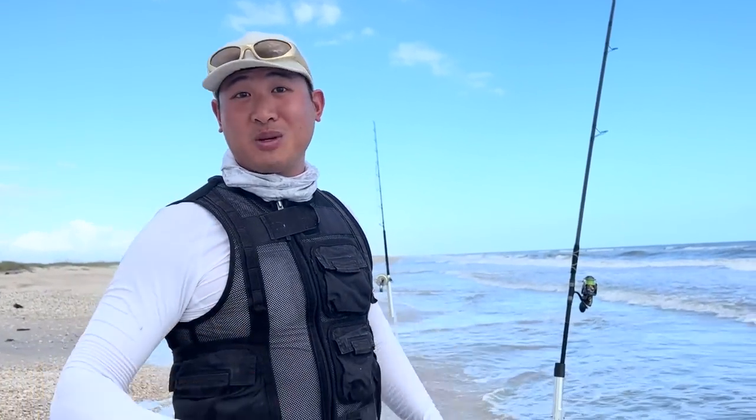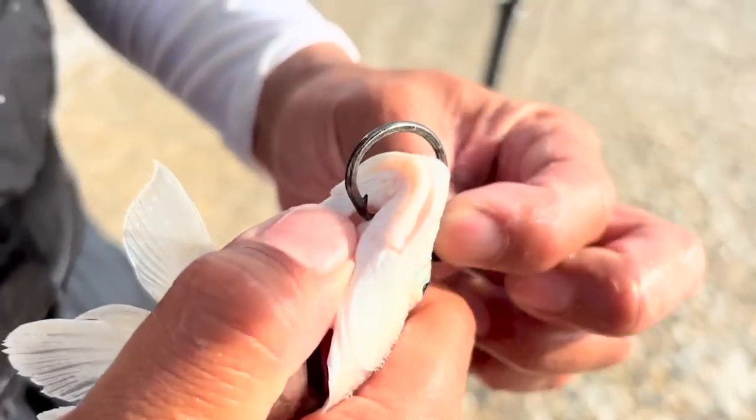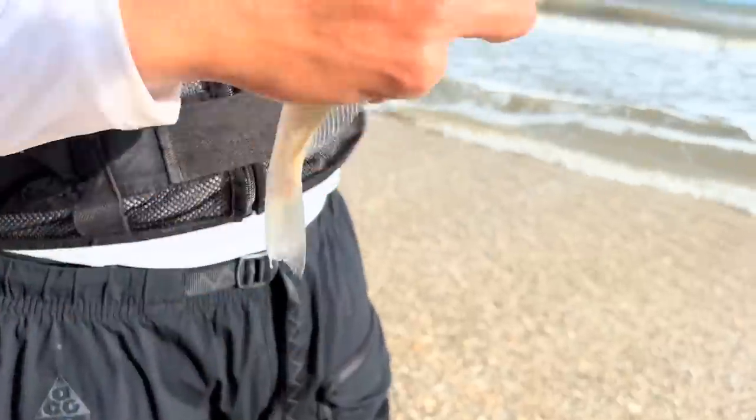I'm going to put that long bomber rig on my 8000 size. I've got a bait rig on the 5000, another big rig that I'll drone out, and a shark rig on the fourth rod. Now I'm going to do some fishing — sit back and watch. We're putting the whiting we just caught on a bigger hook on that long bomber rig.